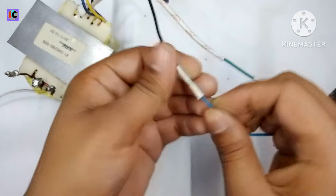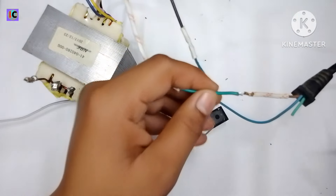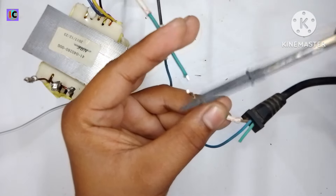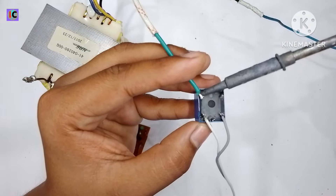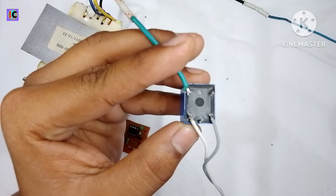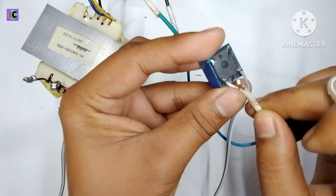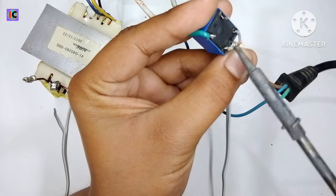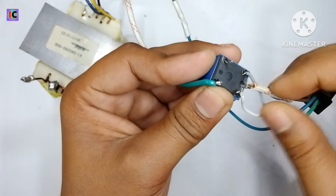You'll notice I'm connecting the relay on the primary side — the 220 volt side — because the transformer gives over 50 amperes of current on the secondary. Switching such high current requires a very high power relay. By switching on the primary side, the current through the relay is only one to two amperes maximum, which is much less expensive than using a high ampere, high power relay. Here I'm connecting the relay to the common and normally open points.